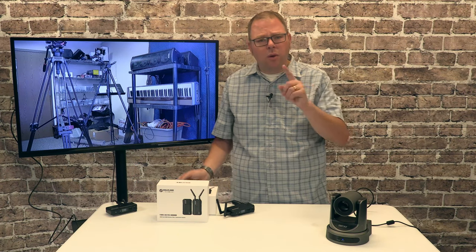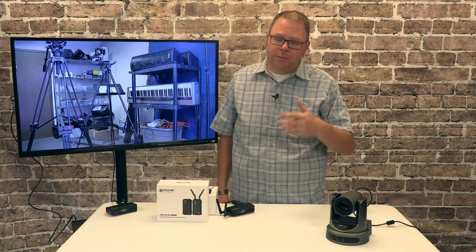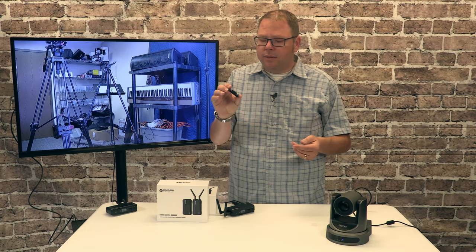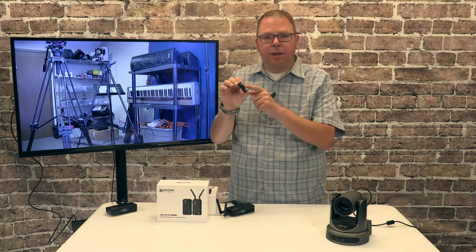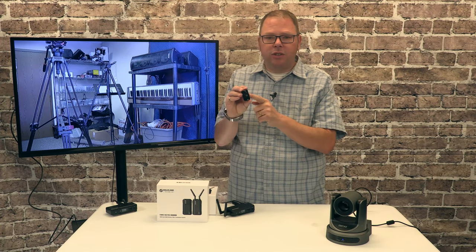A couple of things I don't like. One, it only came with one power cable — one USB-C cable — so you'll have to supply your own for the other. It also only came with one of these side mounts that give you a side mount on the unit. So that's kind of a bummer; I wouldn't mind seeing two of these.